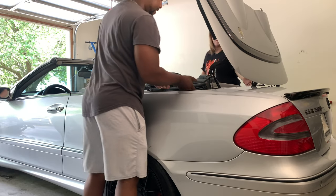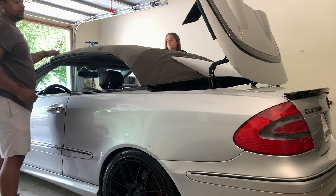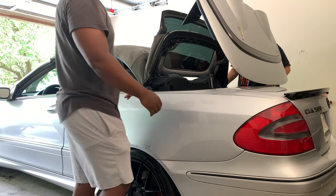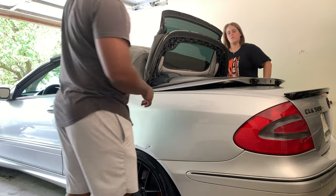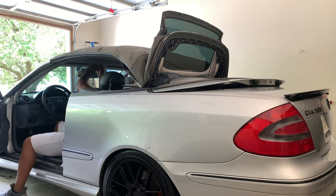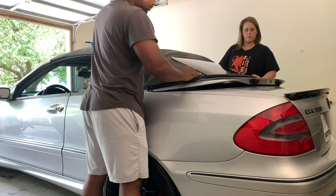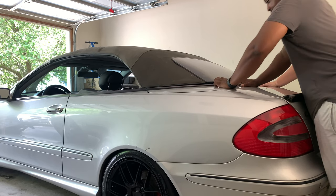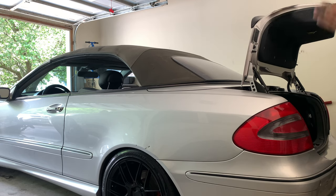Lift the top back up. Before you lock it, lift this part up — the window — and then you can close this part. Now lock it: locking goes the opposite direction. I just locked it. This part goes back in — it doesn't click or whatever, but once you're pushing it in it'll lock in place. If your trunk opens, everything is pretty much completed.